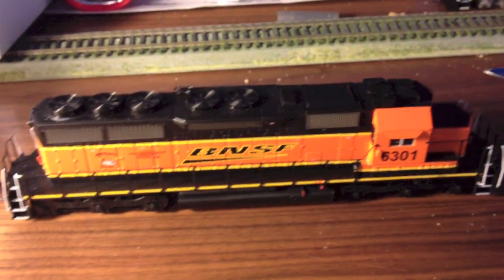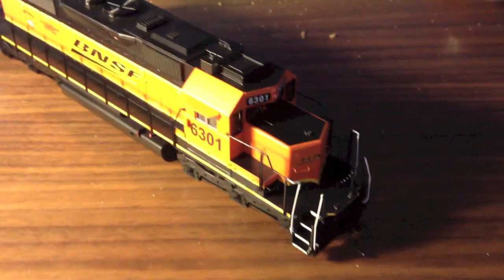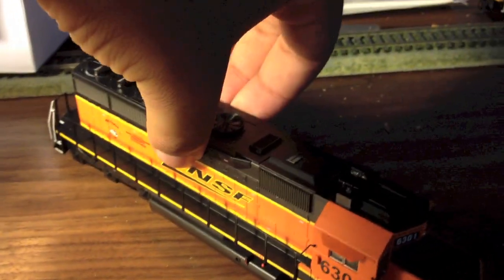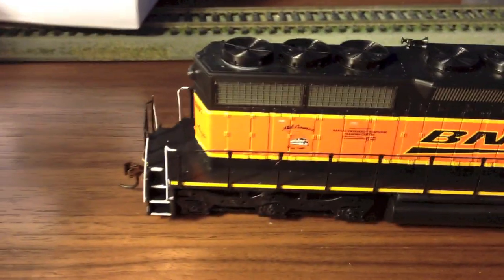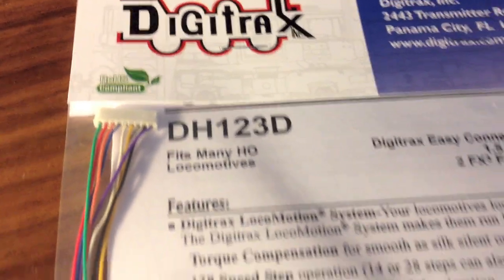Hey guys, BNSF Railfans here. Today I'm going to be showing you how to install a DCC decoder into an Athearn ready-to-run diesel locomotive. We're going to be working on an SD40U — Athearn designates it as the standard SD40 — and we're going to be installing a Digitrax DH123D decoder into it.